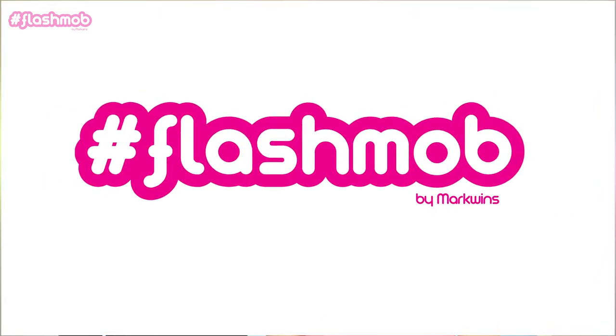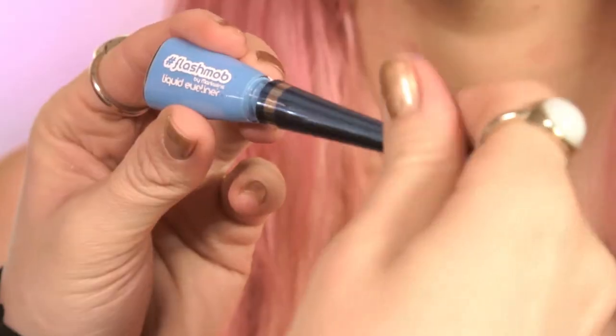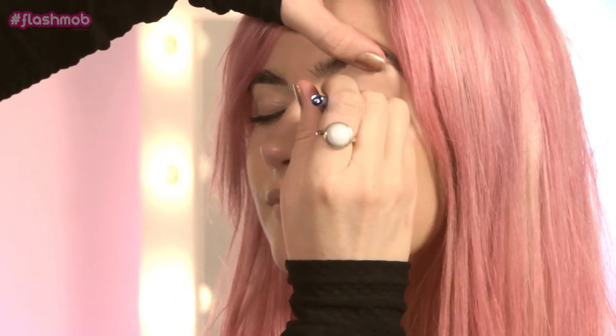Hi, I'm Holly Wakeham, and I'm going to show you how to create this festival look using hashtag flashmob products. So I'm going to use this really bright blue eyeliner to apply a really thick bold cat look to the eye, and just start by applying quite a thick line to the top lash line.